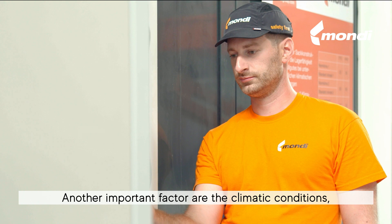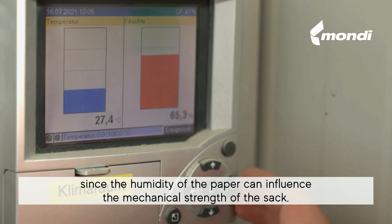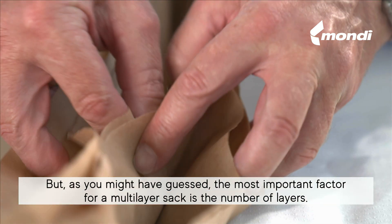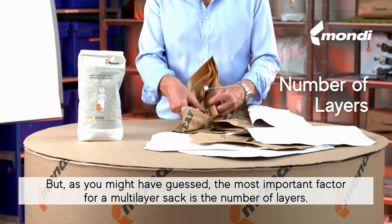Another important factor are the climatic conditions, since the humidity of the paper can influence the mechanical strength of the sack. But the most important factor for a multi-layer sack is the number of layers.